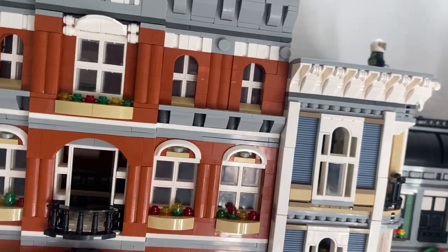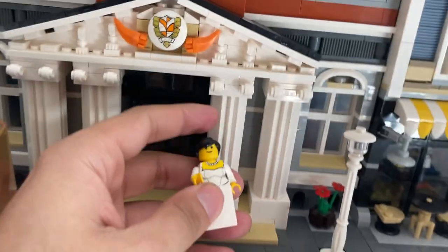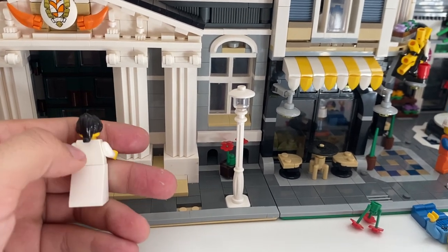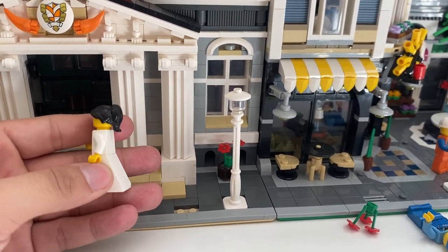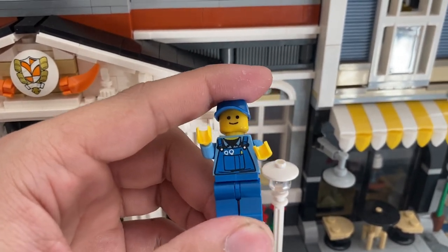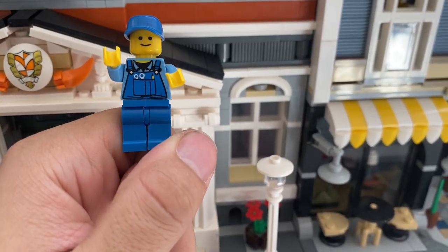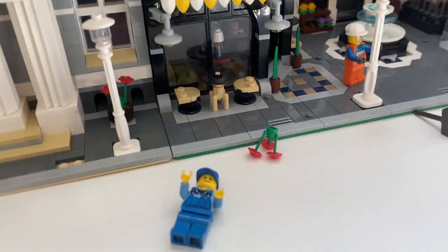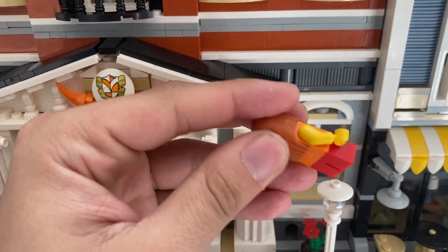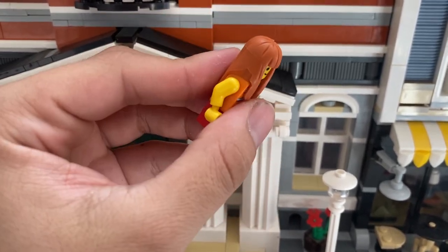The minifigures are okay — nothing special, not the best. You can probably tell they're not Lego. They're not as finely made — the legs aren't evenly put in and the quality just isn't right. Unless you're really touching them and you're a Lego expert, you can tell if you look closely. I've never even seen one of the hair pieces before — it looks like garbage.